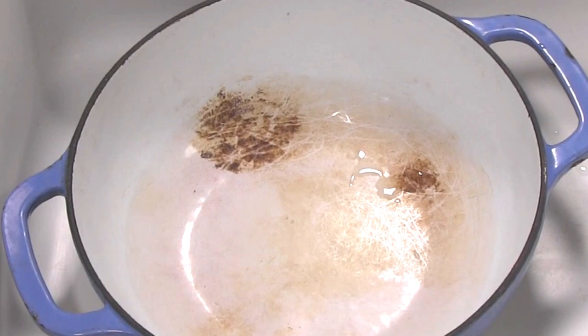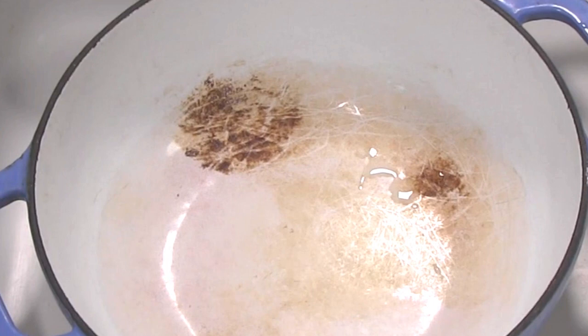If you think back to the last time you cleaned your Dutch oven, you probably would agree with me that they are incredibly difficult to get cleaned. Well, I got some good news for you folks, because on this video, I'm going to show you how to clean your Dutch oven without doing any scrubbing.